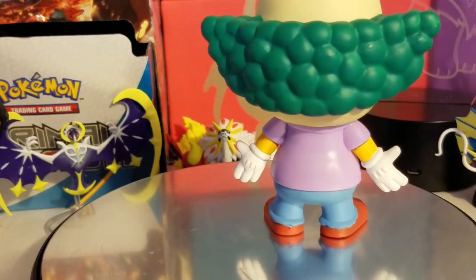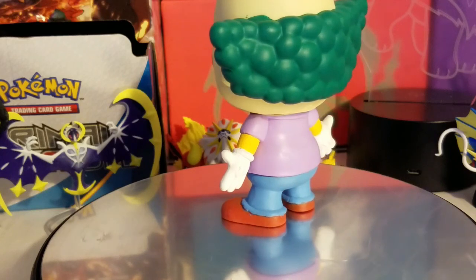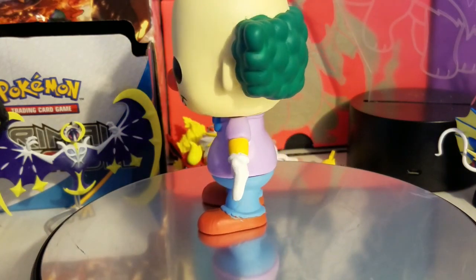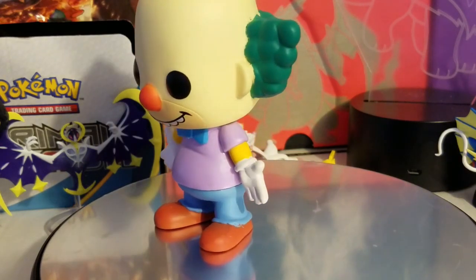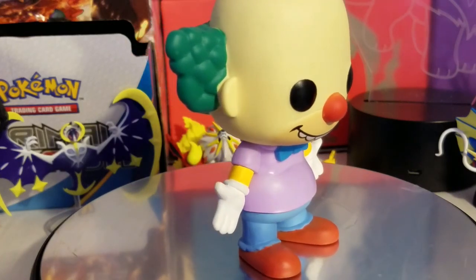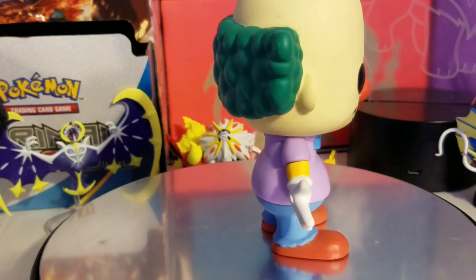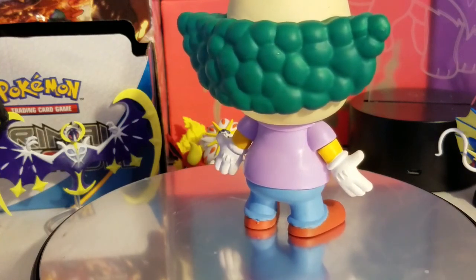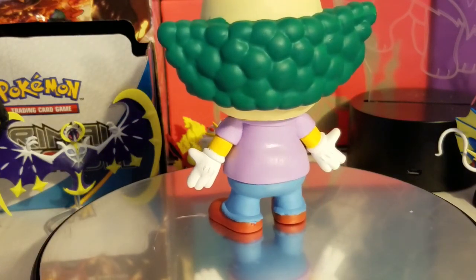Krusty made his television debut on January 15th, 1989, in the Tracy Ullman Show short 'The Krusty the Clown Show.' That was actually very cool to find out — and to find out he was made to look like Homer, like his father in disguise. So cool. Let's move on to Homer Simpson next, since Krusty wasn't pop-protected so he was easier to open.